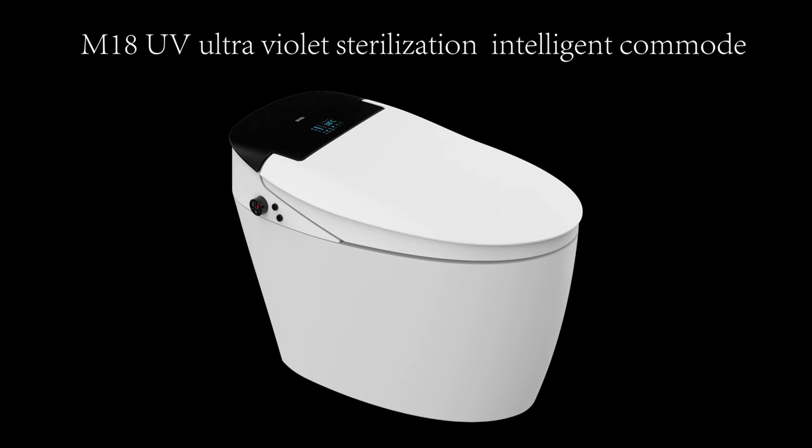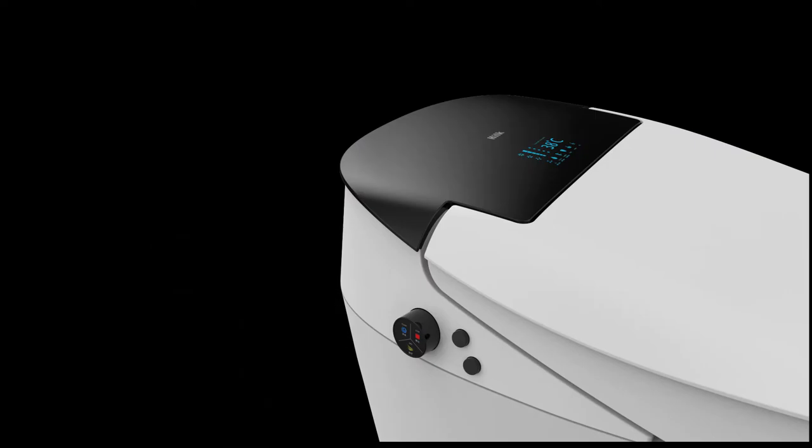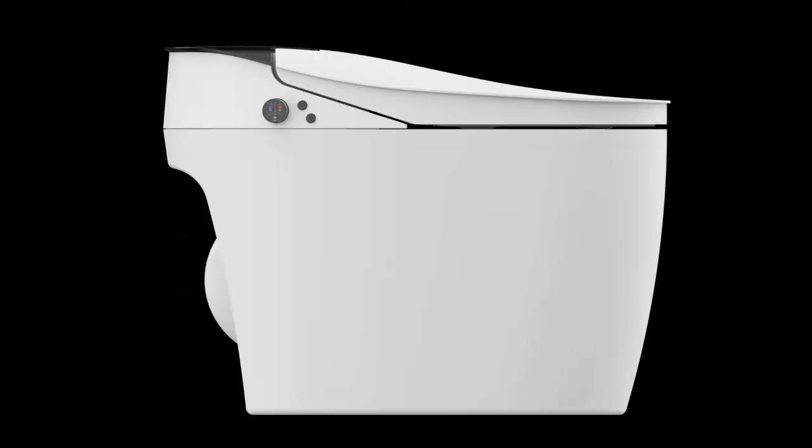M18 UV Ultraviolet Sterilization 2 User Memory Key Intelligent Commode Closed Stool. Uses ultraviolet rays and sterilized water, air and nozzle wand when enabled. It will begin operation only when the seat is closed. Guarantee of continuous hygiene.